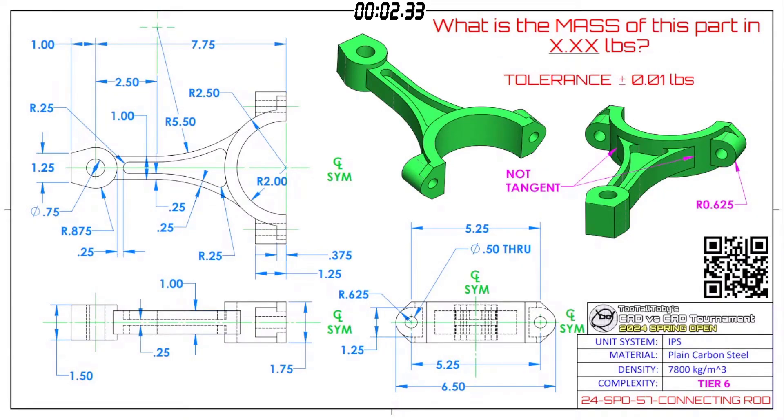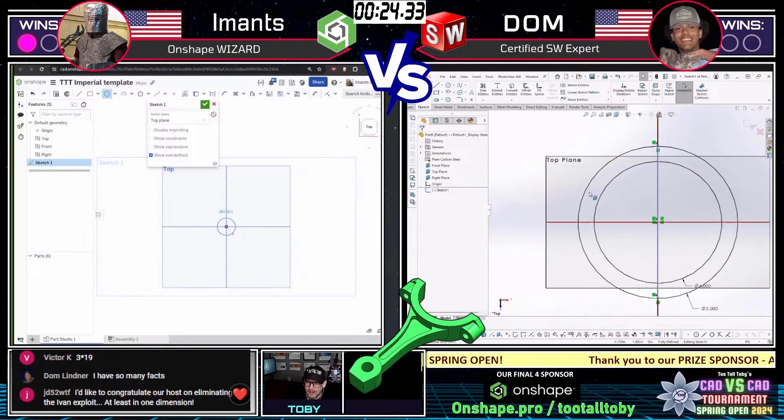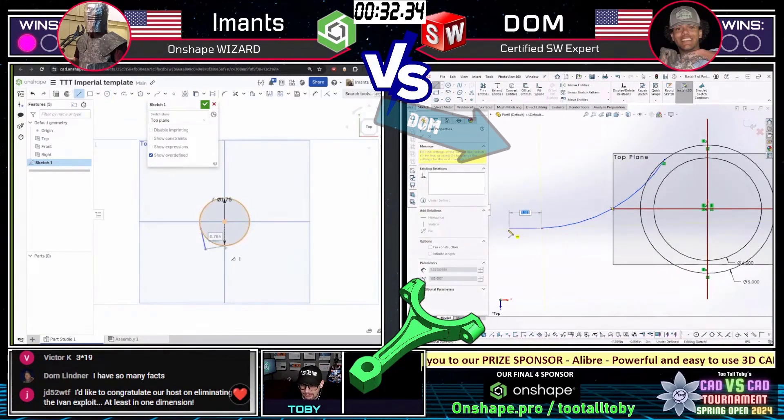What is the mass of this part in X.XX pounds? Here we go — a little blast from the past. You guys may have seen this one before, a couple of tournaments ago. Of course, we never use the exact same model; they're always a little bit different so that nobody can go back and look up the old value. Both of our runners, just that fast in 10 seconds, already grabbed the print, put it on their second screen, and already started with their plan.